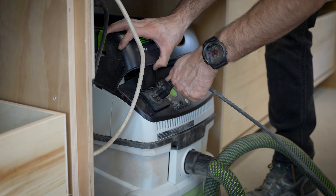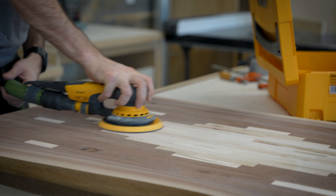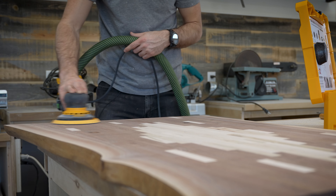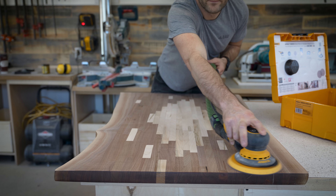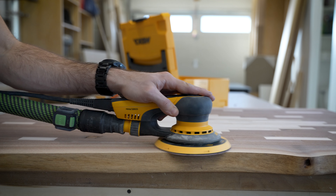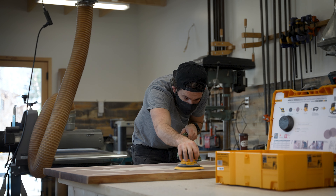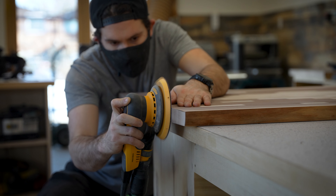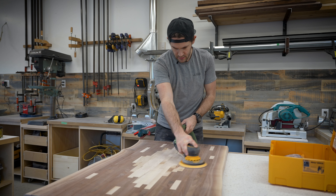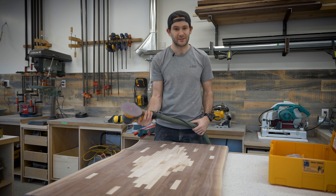As much as I love my drum sander, because it only sands in one direction it leaves streaks that need to be removed with a random orbital sander. I started by sanding the whole table to 160 grit and then progressed up to 320 grit. I would have gone higher if I had higher grit sanding pads but since this is a new sander I don't have a fully stocked inventory yet. One interesting feature of Odie's Oil is that the higher the grit you sand to before applying it, the glossier your finish will be.